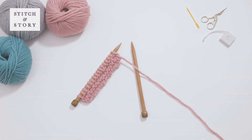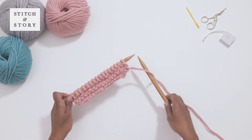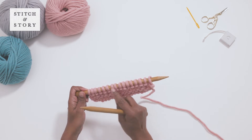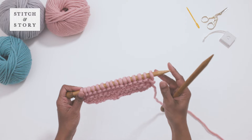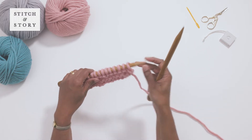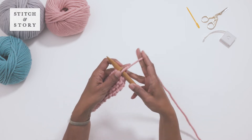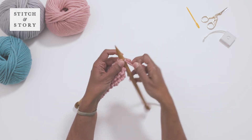How to knit short rows. There are a few different ways to work short rows in knitting. For this tutorial, we'll show you the wrap and turn method, used to create heels in socks, booties, and even homeware accessories. Instead of knitting a complete row, you'll start before reaching the end of your current row, then turn your work to knit back along the row. This leaves the other part of the row unworked, therefore creating short knitted rows. To start, follow your pattern until you reach the stitch at which you need to turn your project.